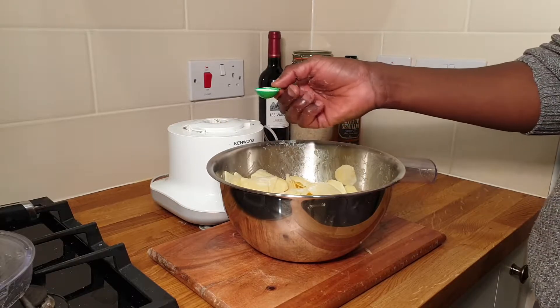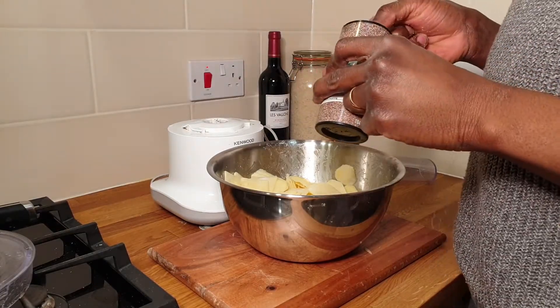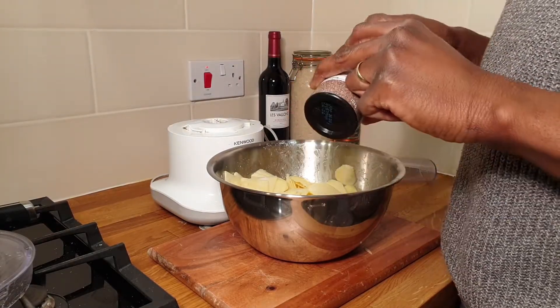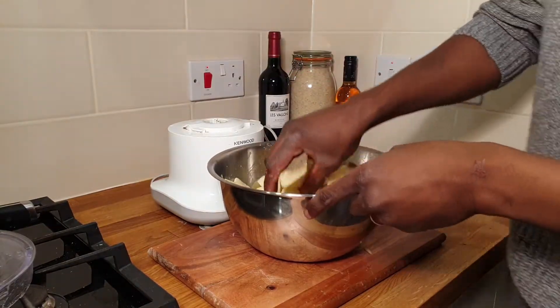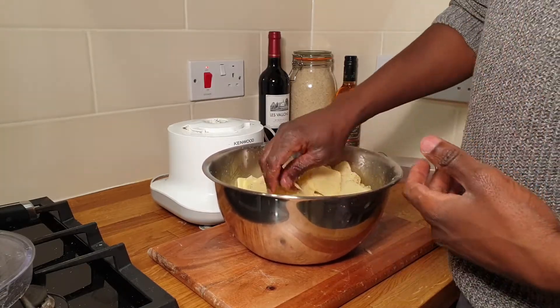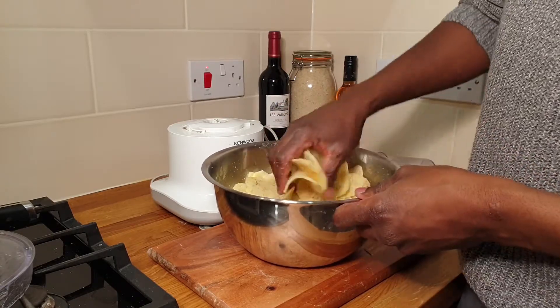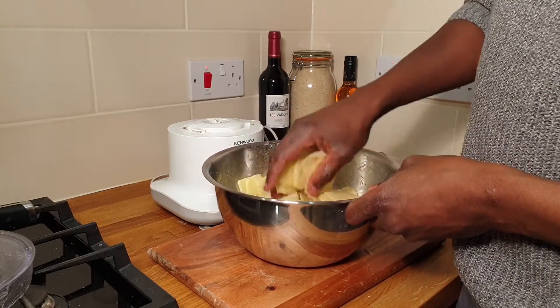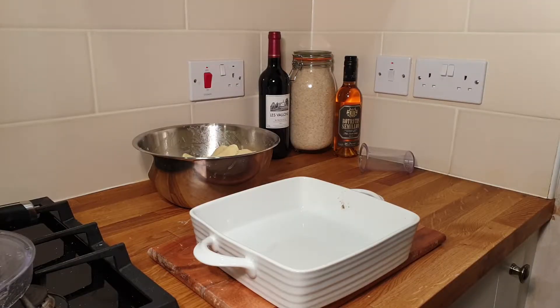Add a teaspoon of salt and about three quarters of a teaspoon of ground black pepper to your potatoes, then mix them together. You can smell it — it's lovely. The pepper and garlic together create a really lovely smell. After you've mixed all the pepper and salt in, you're ready to layer.